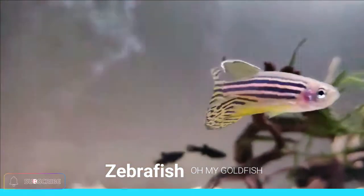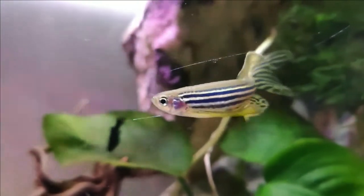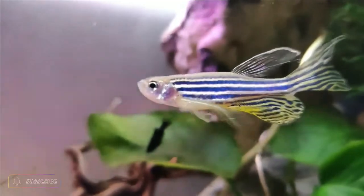The basic body patterning of horizontal blue and cream stripes varies between individuals, with the blue stripes sometimes being broken into streaks and spots.